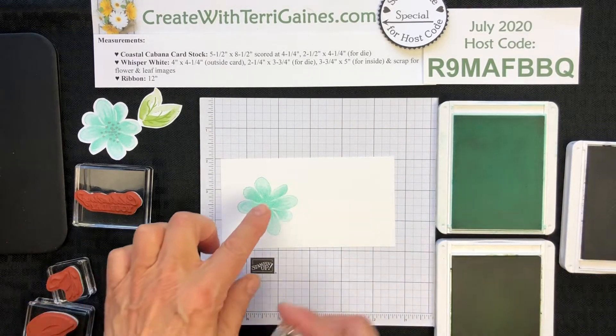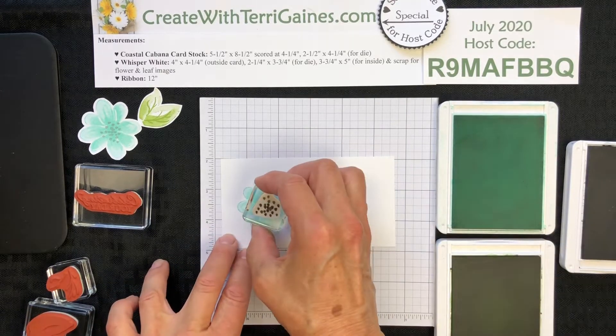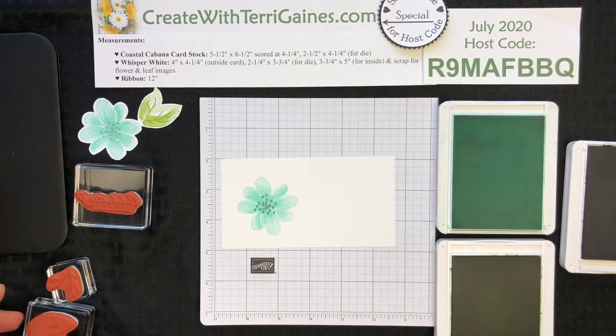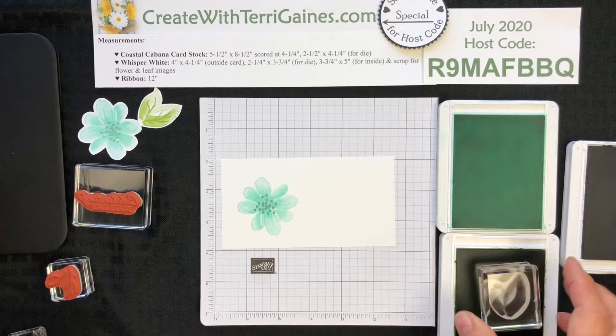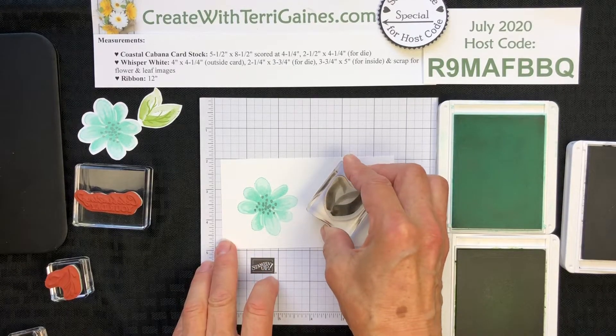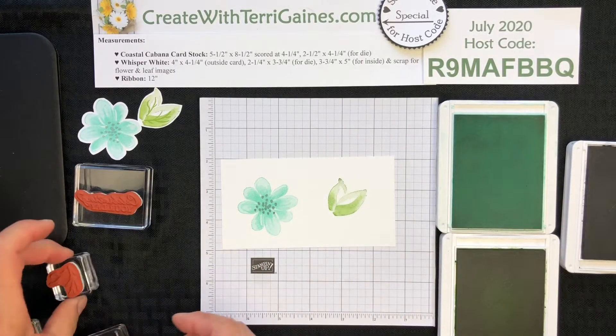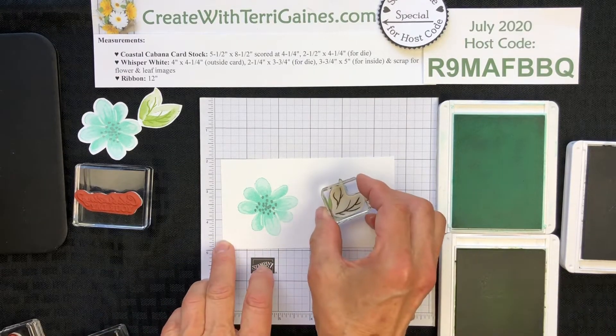I'm going to stamp the inside portion of the flower, the little dots, with Smoky Slate, and then I'm going to stamp some greenery. Granny Apple Green is the color for this card. I'm going to stamp first with a bolder design, and then stamp the detail part of the greenery in the very same color.